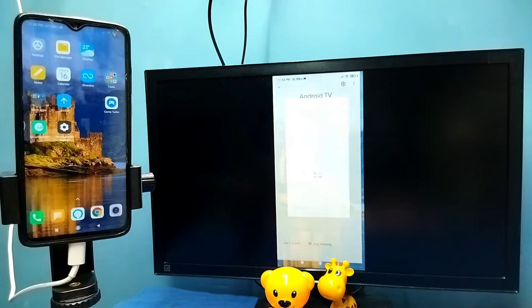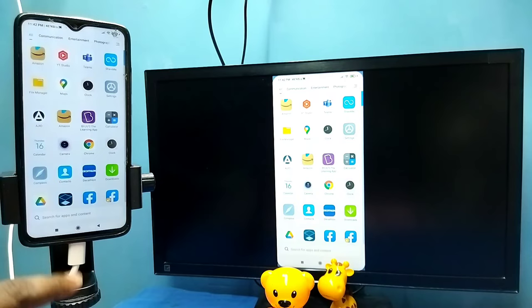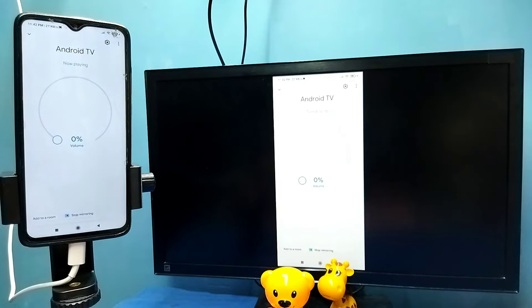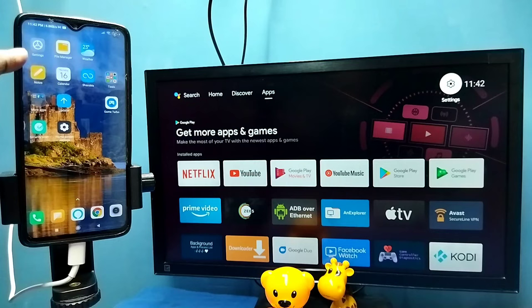Then tap on Start Now. You can see it's working — that is method one. If you want to switch the display to full screen while watching videos, enable screen rotation on the mobile phone and just rotate the phone. That way we can switch the display to full screen on both the mobile phone and TV. To disconnect, go back to the Google Home app and tap on Stop Mirroring.